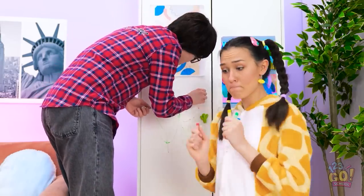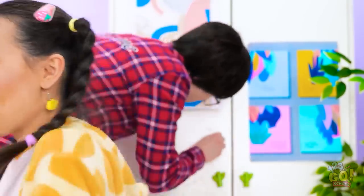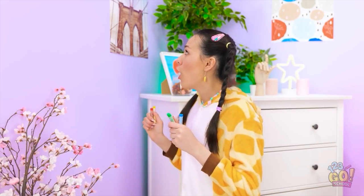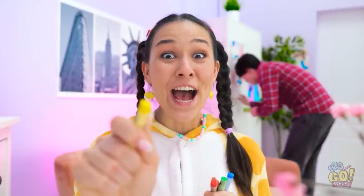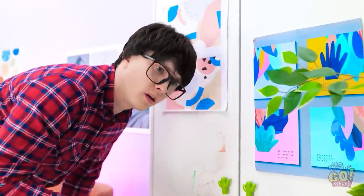Sorry… but I know something I can draw on! I've got all this wall space! It's gonna be my big masterpiece! Here I go! My arm is so tired!